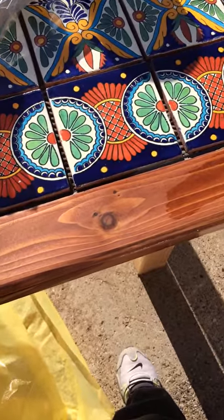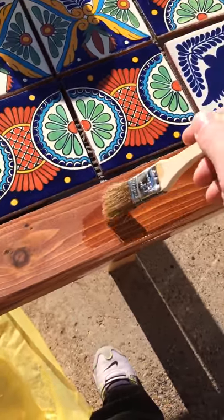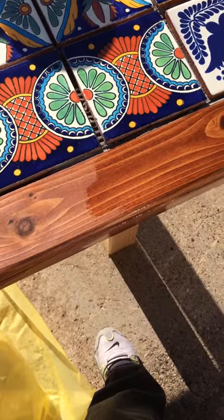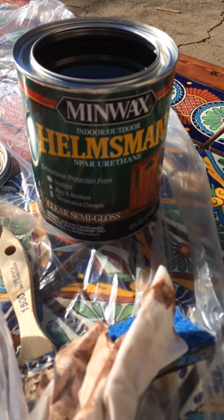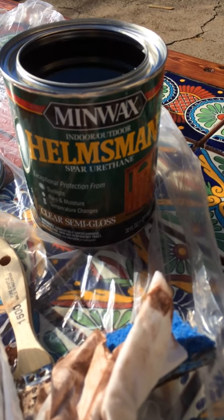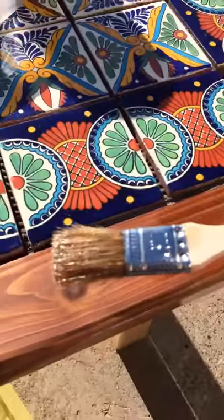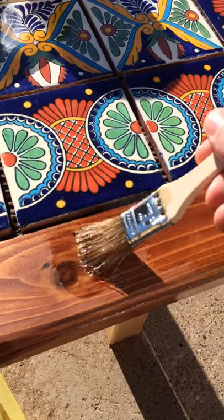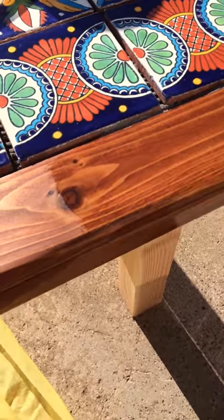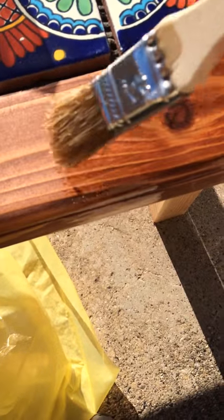Now the next step is I need to use something to protect this wood against the weather. So we got this Luritan semi-gloss finishing — it's clear, so it'll just keep the color of the wood. But it makes it come to life. Look at this! The light makes it hard to see but you can see it very well here.